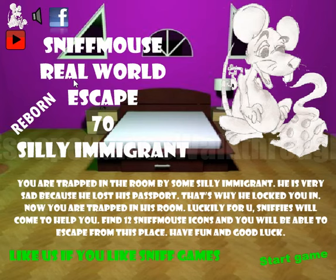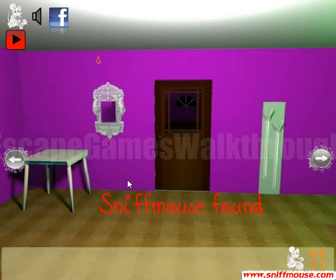We are playing SniffMouse Real World Escape 70, Silly Immigrant. Let's start a new game — here we can take a mouse.